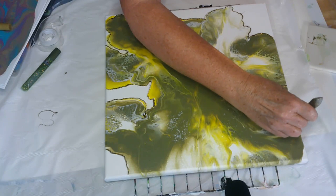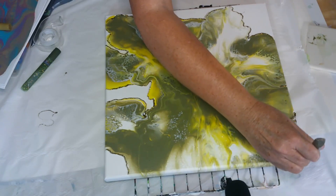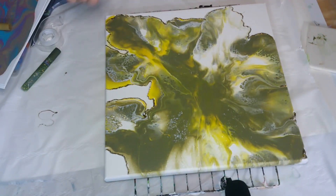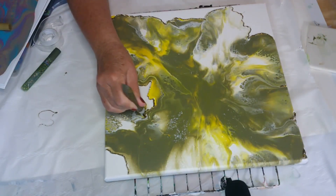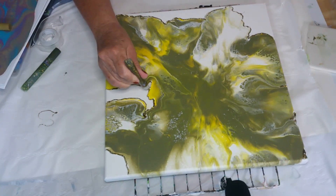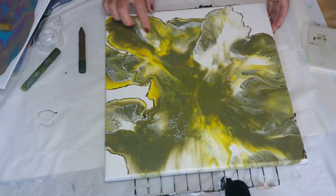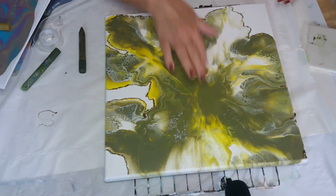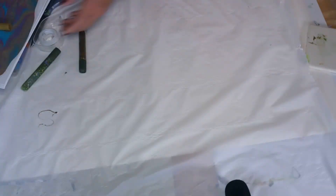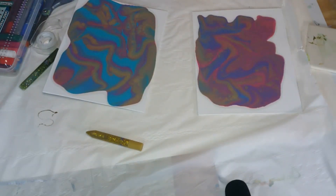I'll just fill it in. Looks so cool! Now I could actually fill in all of this with the glue if I wanted to, but I'm not going to. I will let this one sit and dry. I could even go into these areas too — I'm seeing people actually draw things in here, which looks really cool. But I don't draw — I paint. I can draw a little bit, but not enough to impress you guys.